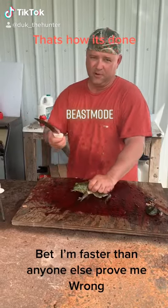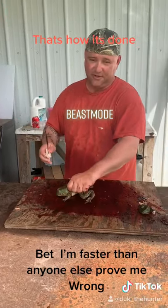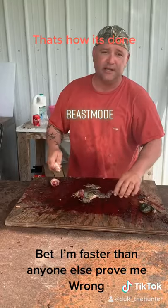I'll show you how to clean the frog. I'm going to go ahead and do mine step by step. First thing I do is I cut the head.